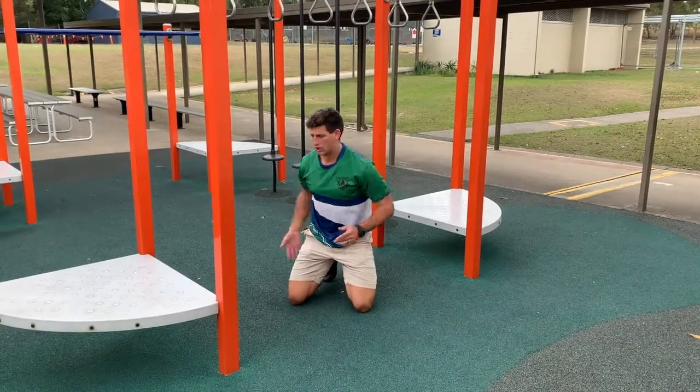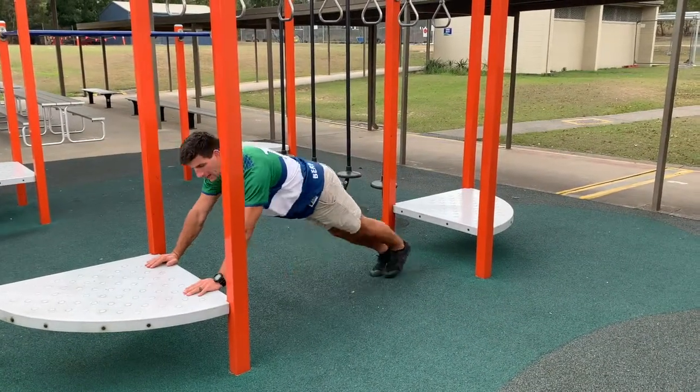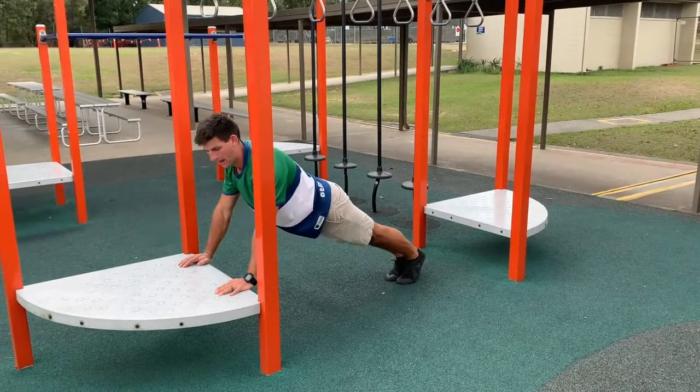For an easier variation, you can do them on a platform. Again, bring your chest to the platform and back up.